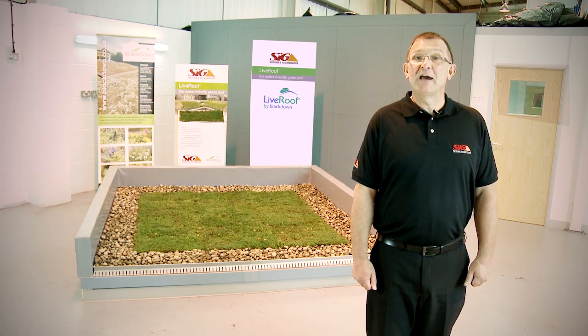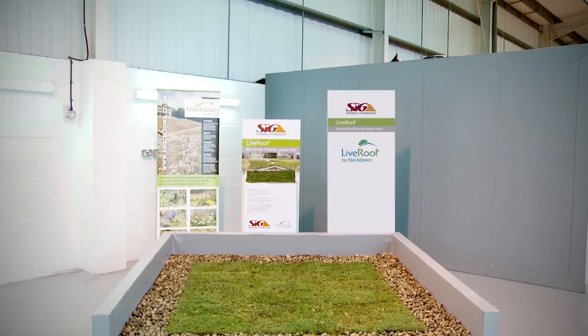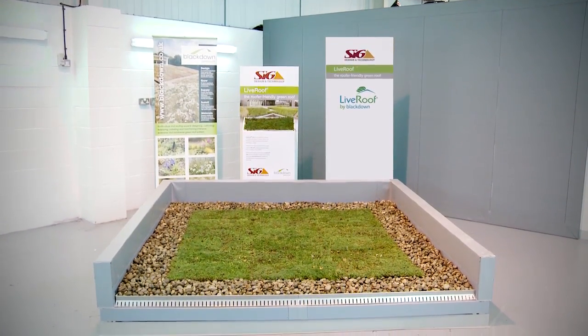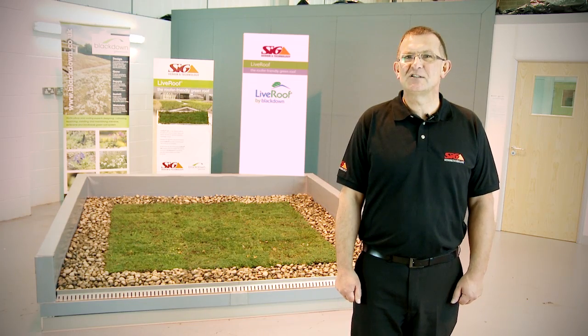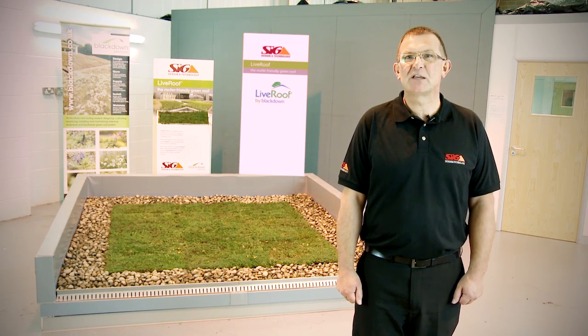Step 4. Finally, water thoroughly to settle any loose growing medium, and it's job done. Your Live Roof Light extensive sedum green roof is already off to a great start. Contact SIG Design and Technology to find out more about using new or existing roof space to its maximum potential.